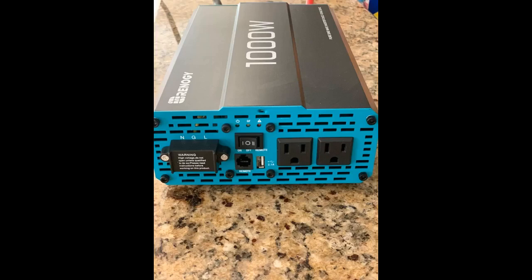Tried out the inverter and it is working well with a 5 amp drill. Multimeter says the inverter draws 0.41 amps when powered on with no load. Hopefully it continues to be a long lasting unit.